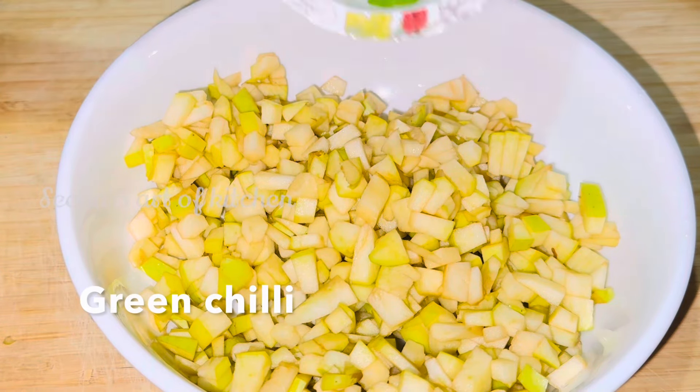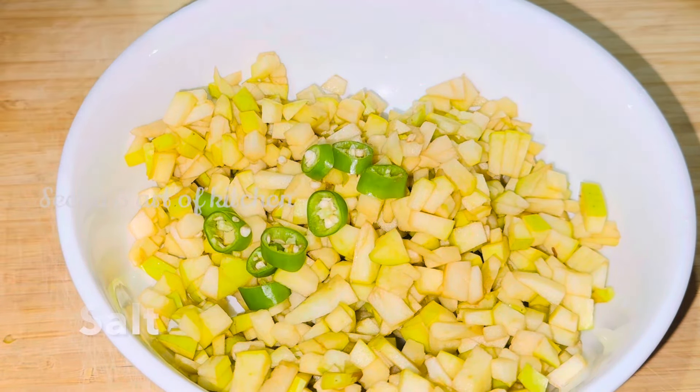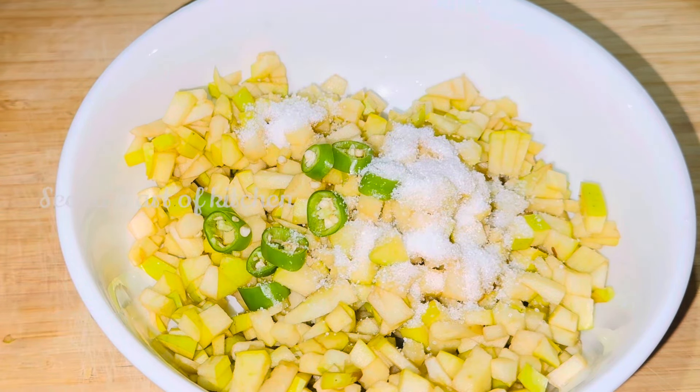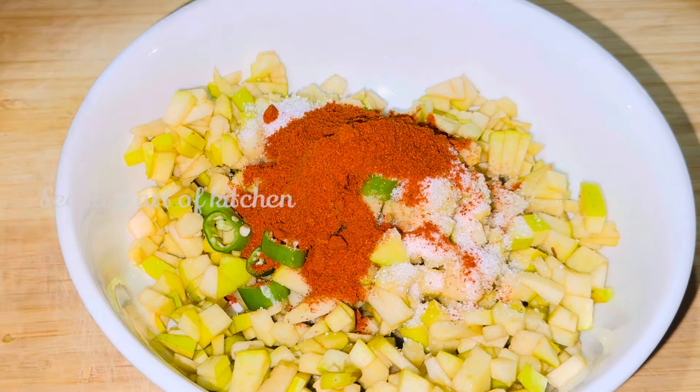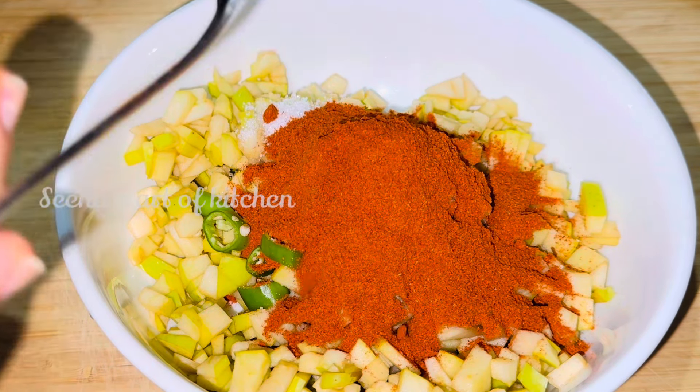I have to mix it up in the pan and it is ready to mix it up. Mix it up in the pan. I'm going to mix it up in 3 tbsp of Kashmiris. I'll mix it up in the pan.